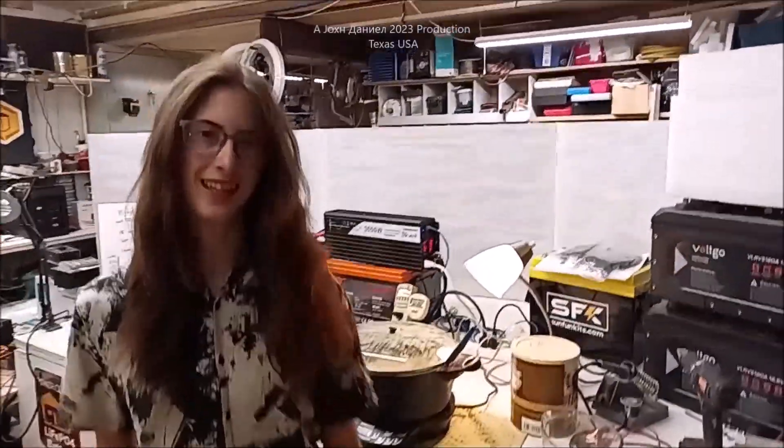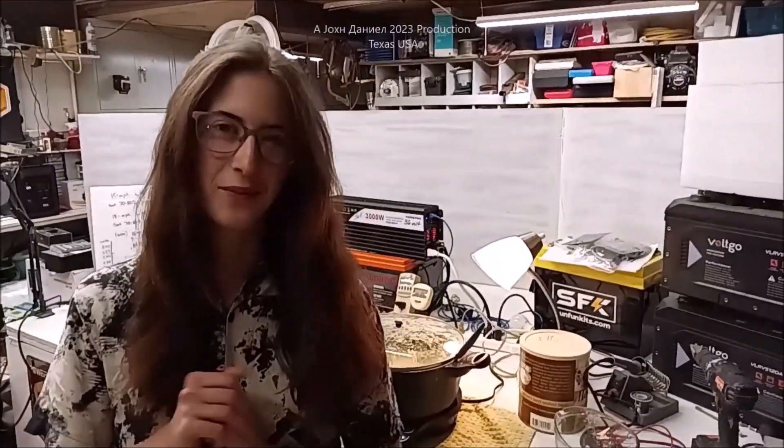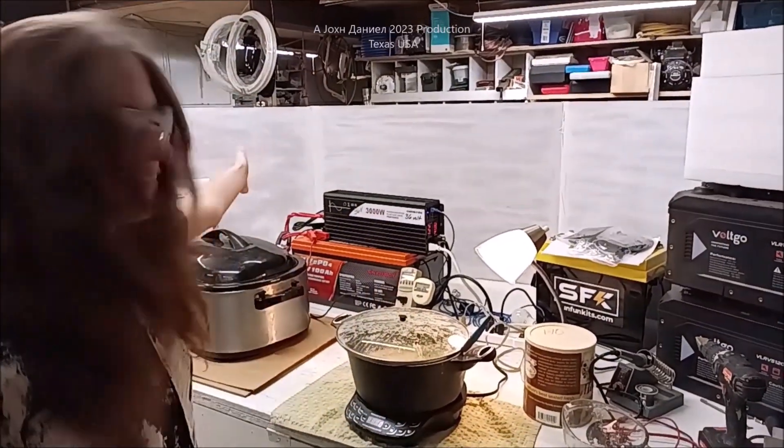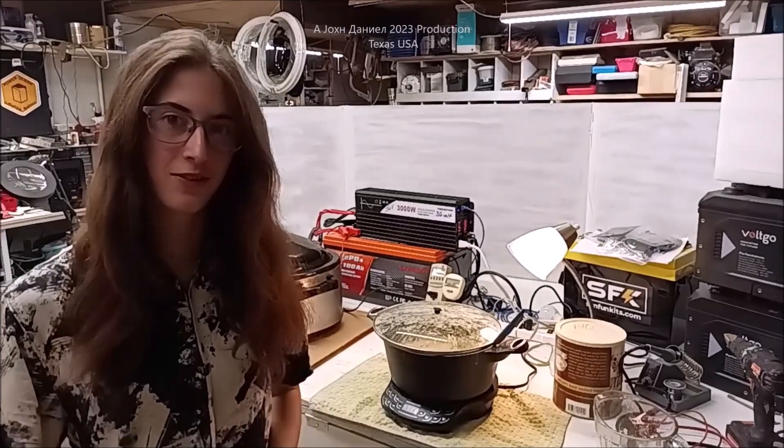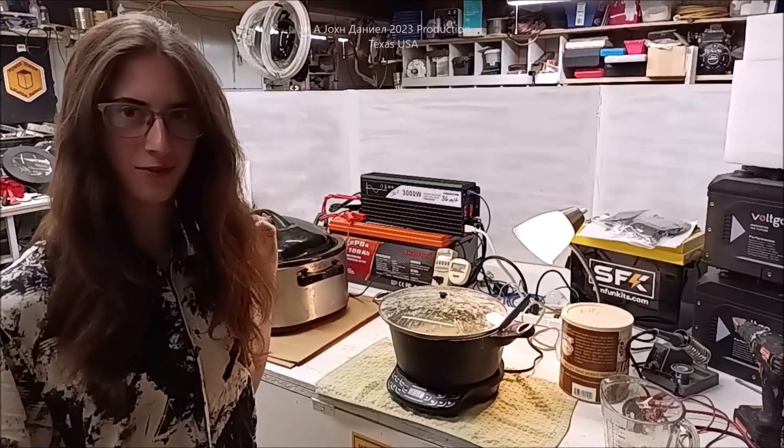Hi everybody. Guess what's cooking? We are. Today we're going to show you the magic of this EnjoyBot battery that we've been fiddling around with, and I actually got to cook with it — mashed potatoes and rolls. Stay tuned after this quick message, and buy me a coffee if you can, just donate to the channel. It really helps us out.